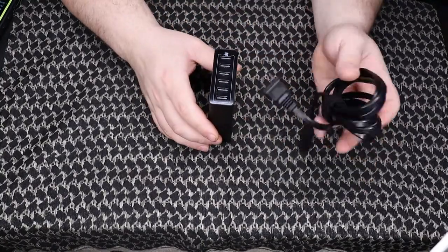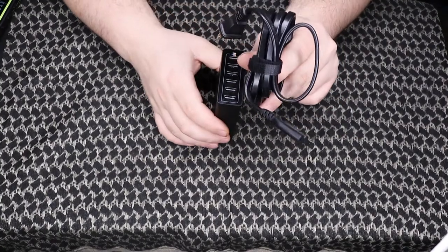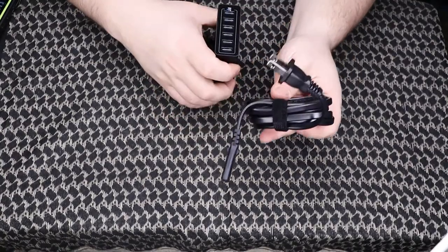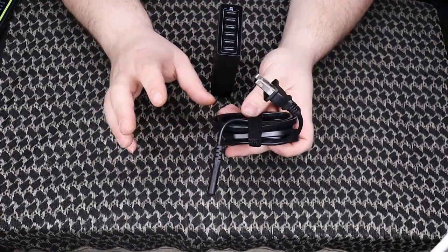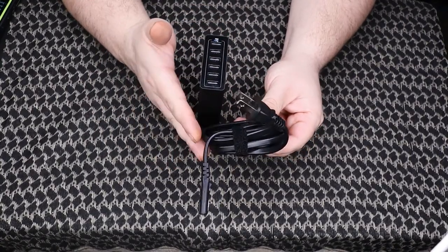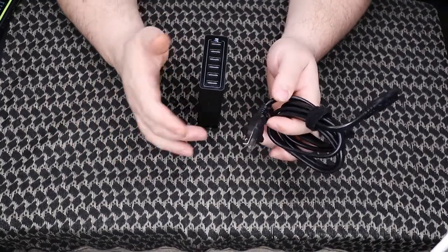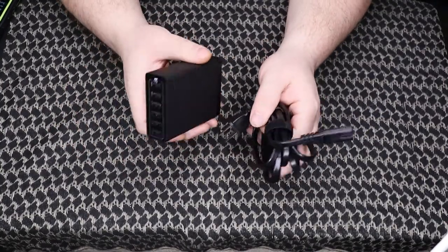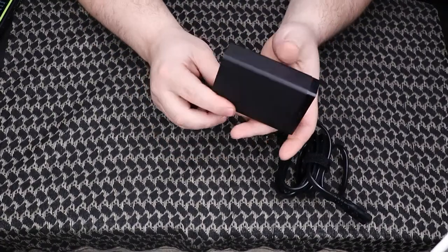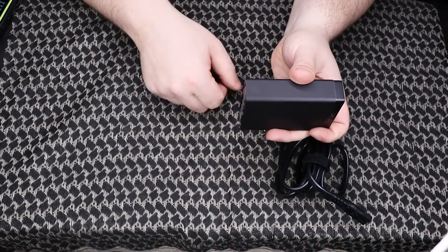It does come with the power cord and a velcro wrap to keep it tidied up. In my case, I'm going to wind the cable up and secure it in the back of the stand with the smart switch, so I don't have a bunch of cables nested in the back of the nightstand. This is actually going to be mounted to the side of the nightstand to keep it clean, and then my USB plugs will plug in.